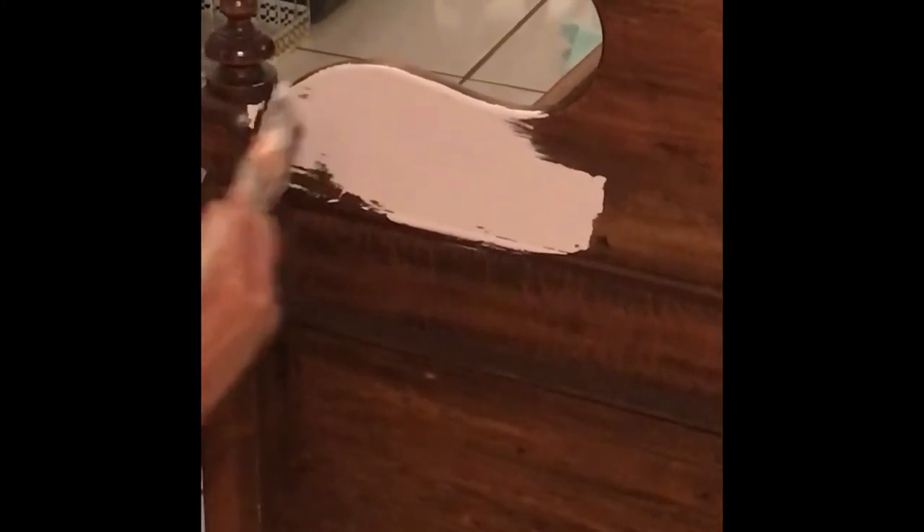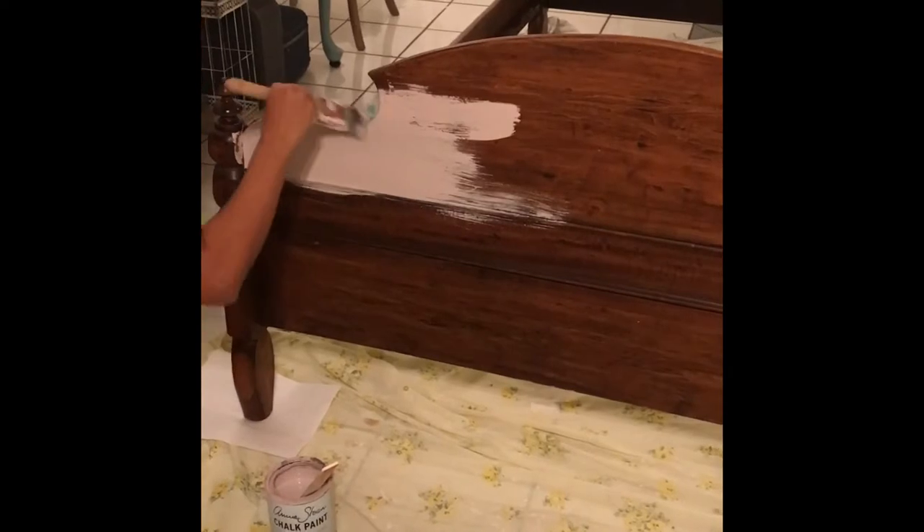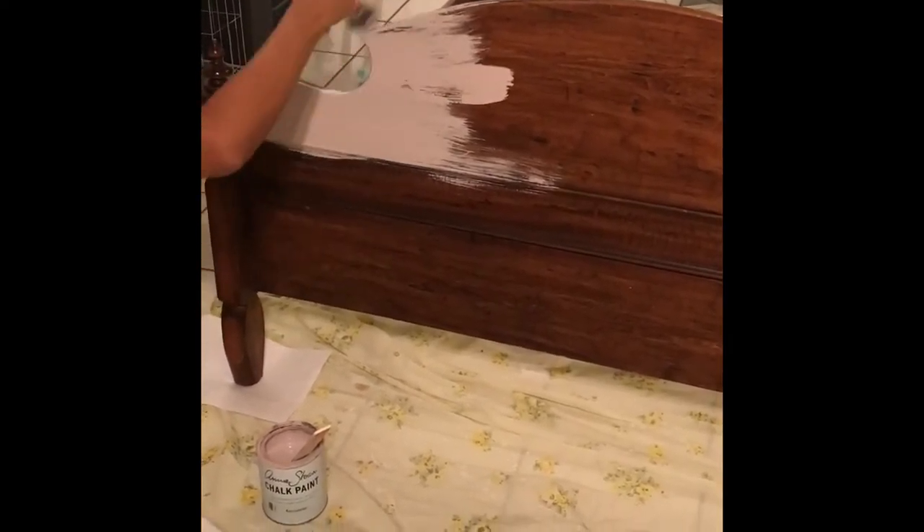As you can see, look how thick it is already. It covers the dark wood almost instantly, so there's really no need to do a second coat. And you don't have to be especially careful about how you paint it, because it will dry smoothly — it's so miraculous.